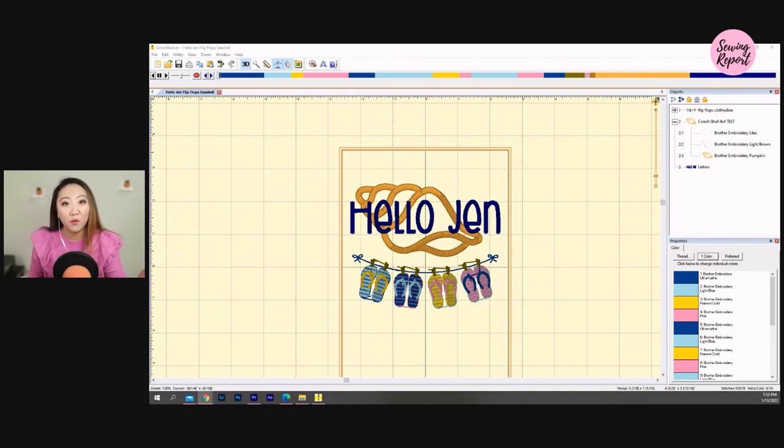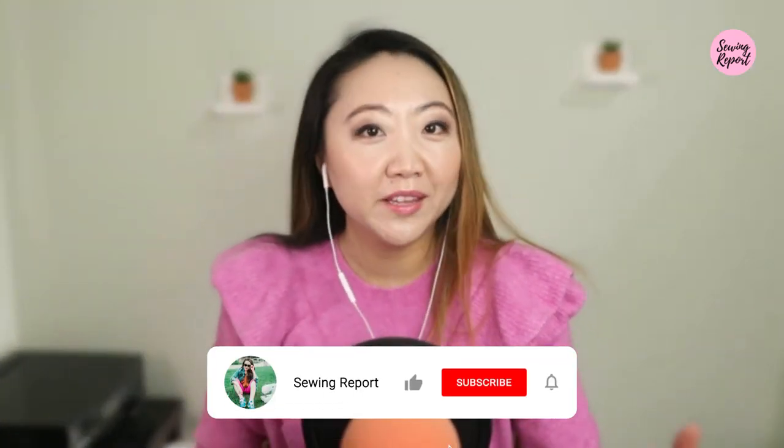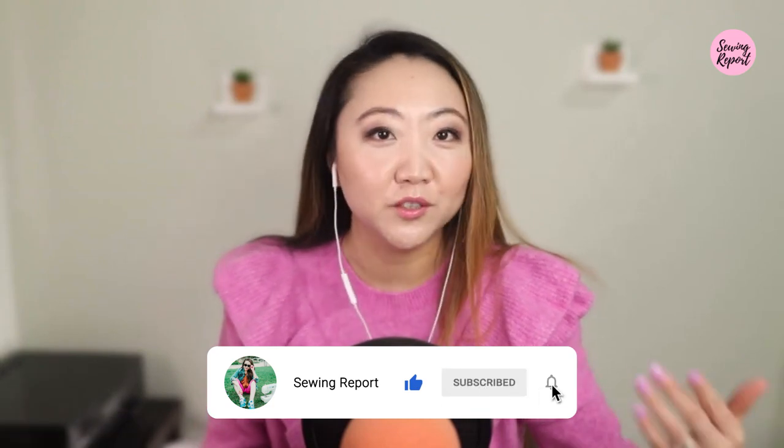The company has also put out some tutorials on their own YouTube channel, which I'll link below — I found it pretty helpful. So far I am a happy customer with Embrilliance Essentials and I don't have any major complaints. If this is in your budget and you want to customize your embroidery projects a bit more, I think it's a great, solid, easy-to-use option that's not ridiculously expensive. I hope you found this walkthrough helpful — if you did, please hit that like button and subscribe. I'm Jen with the Sewing Report — whatever you're doing, make it fun!